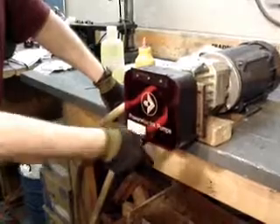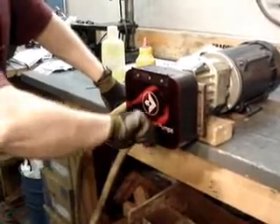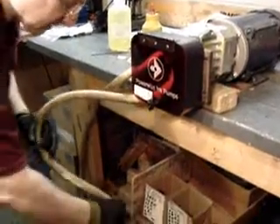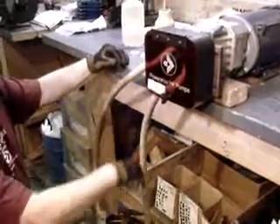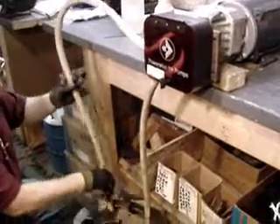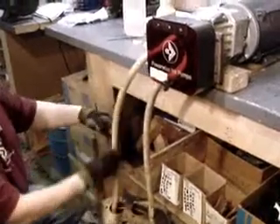By the way, you want to make sure your unit is completely shut down before you do this step. We'll insert the intake part of the tubing — this is where the liquid is pulled up to the pump head — and the top part is the discharge.